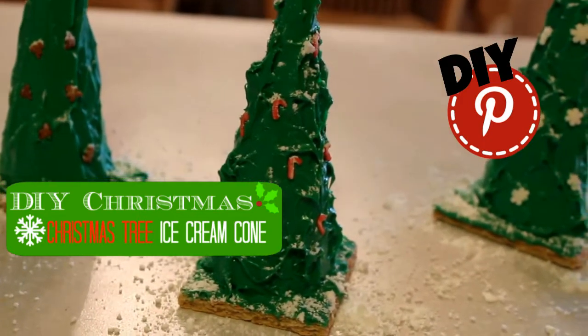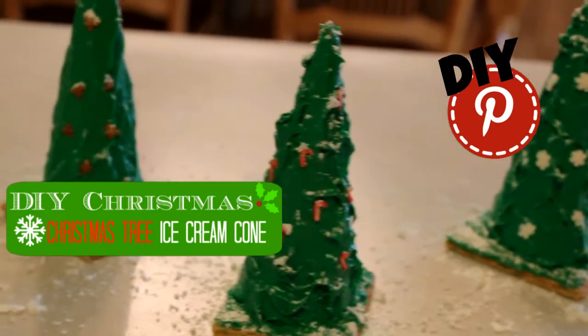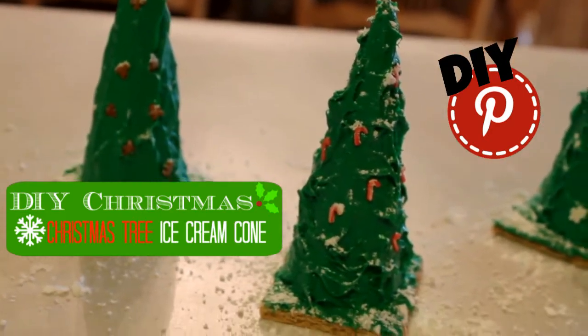Today we're going to make some awesome Christmas trees out of ice cream cones. This is something my kids and I do every Christmas Eve.